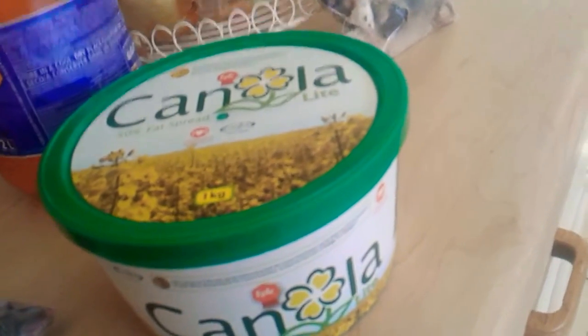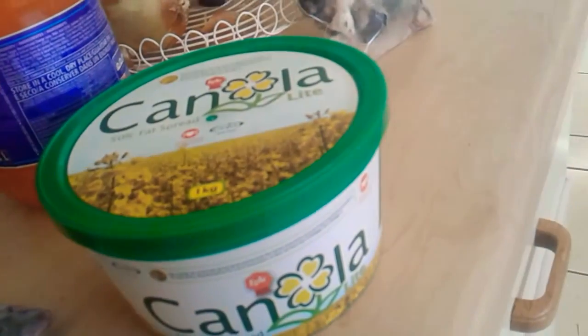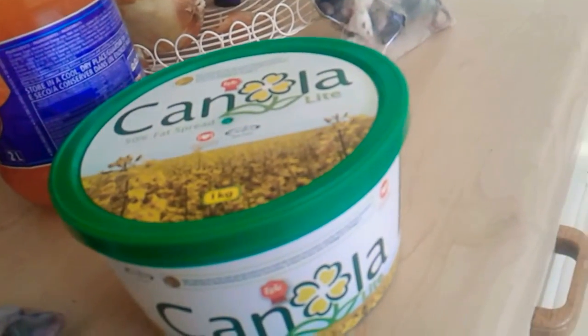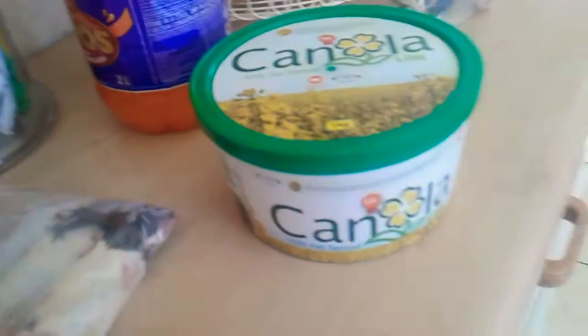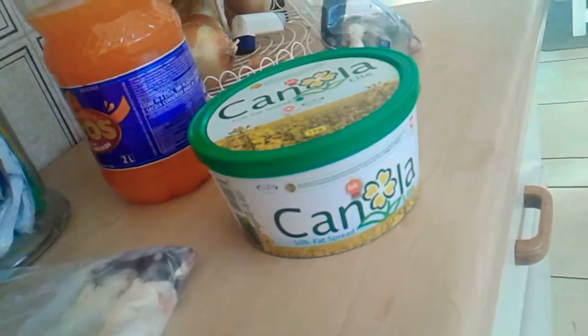I don't like touching dead rats — none of you would either. I actually used to be on this thing with my sister Serena; we called it rat patrol. Whenever a rat got stuck, we'd basically save it — we saved like three or four rats. So it kind of disappoints me that I have a snake and I have to touch dead rats.